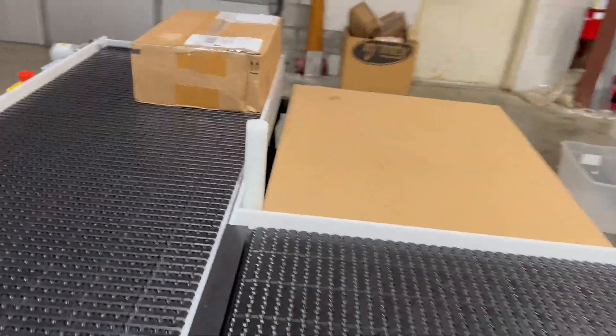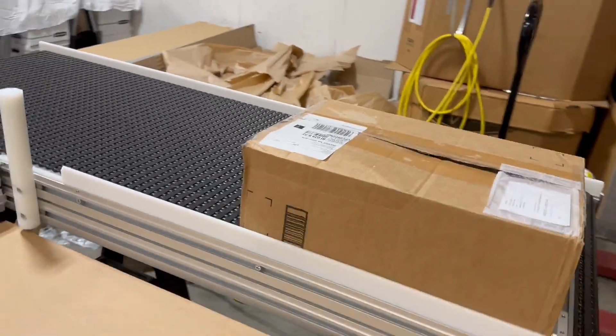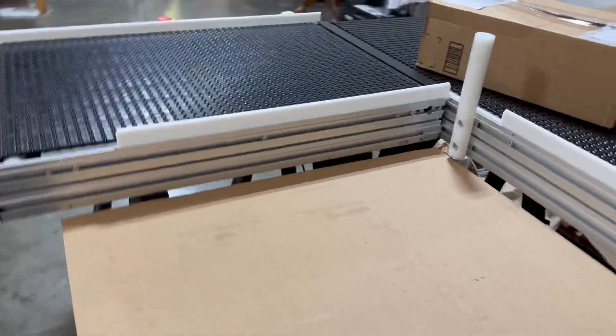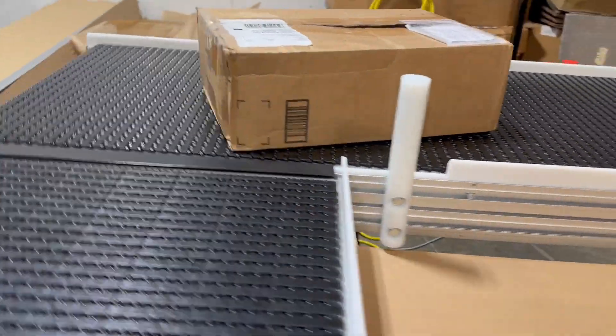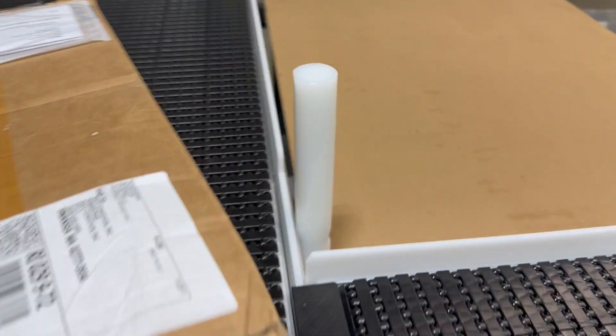Now if I move that guardrail back — let's say we have a box that's really big and it doesn't want to make that turn — you can cut the corner. That's a term we use meaning we can have the box transfer from one conveyor to the other.